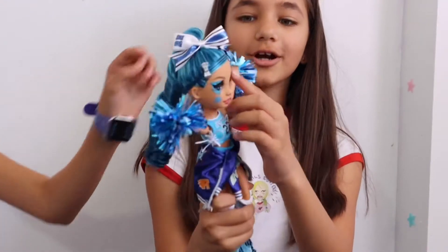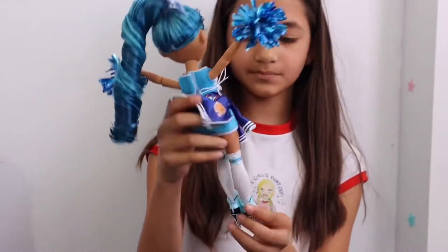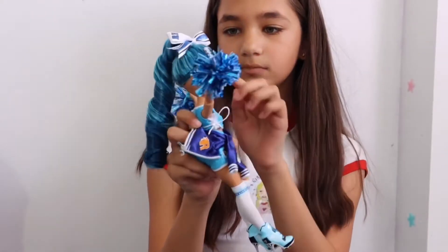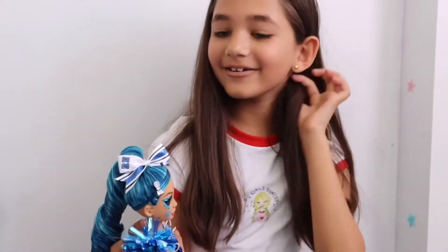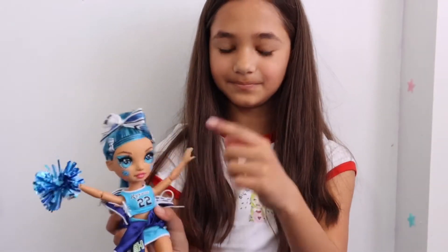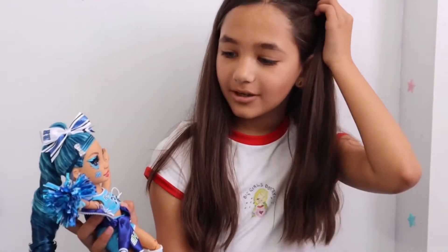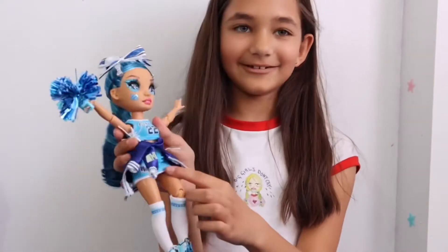Her eyes! And her hair goes like that, so it twists like that, and there are hair clips going so it blocks her way. I like her skirt too.